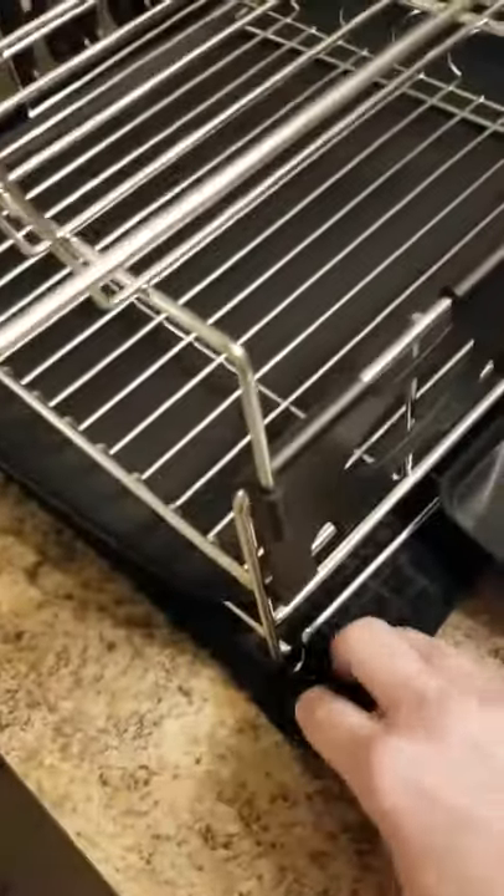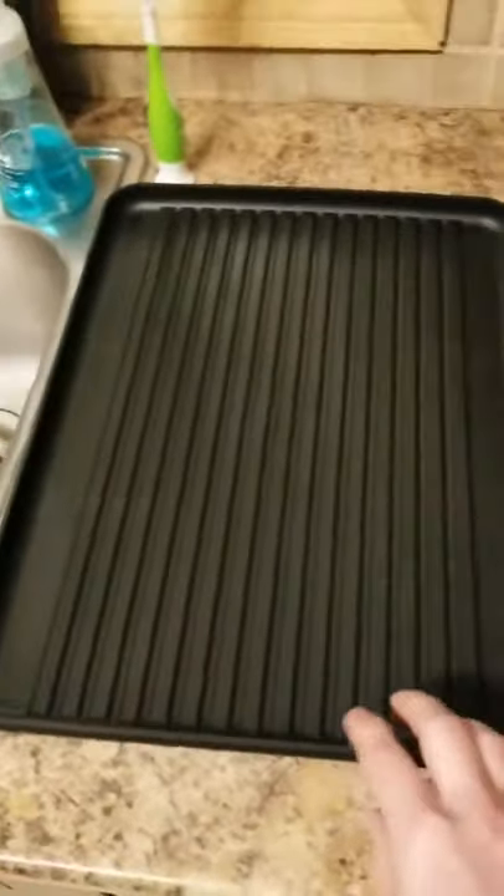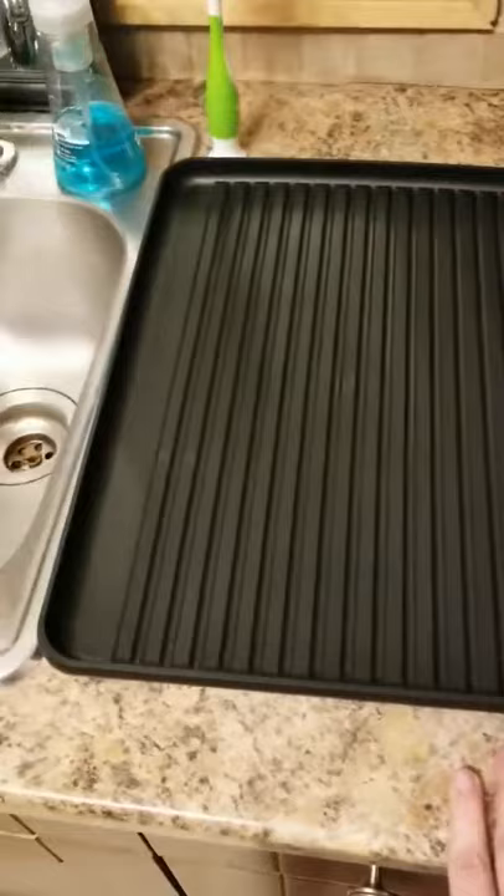The rack drips into the sink, and it came with this mat. But also this — that you can put on the other side for pots and pans.